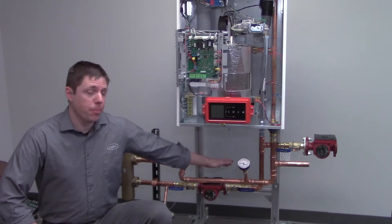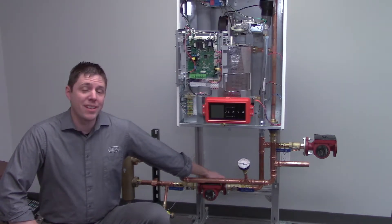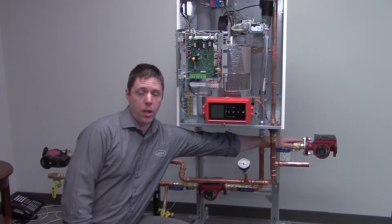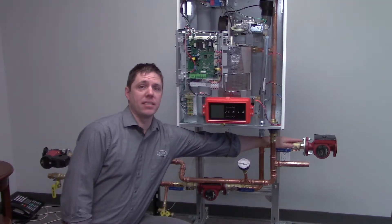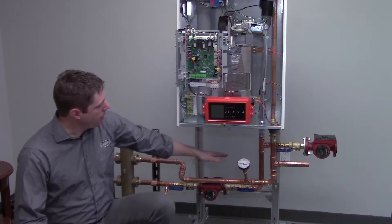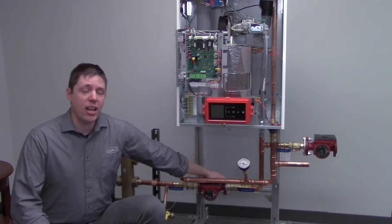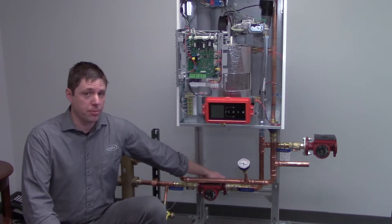So we have two pumps. This is our boiler pump which also runs for the system pump for heating, and over here we have our indirect pump which will run when there is a call or a demand for domestic hot water. What's very important with these two pumps is that they each have an internal check valve installed, which comes with the Grundfos pump.